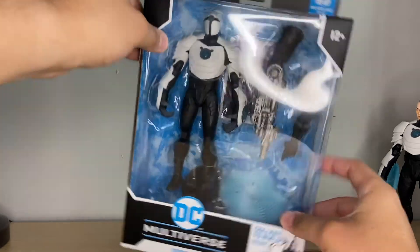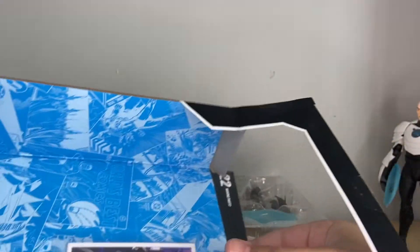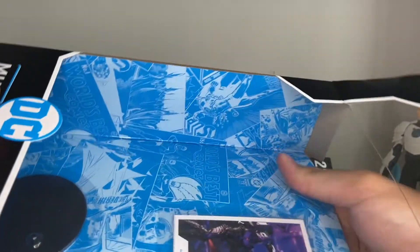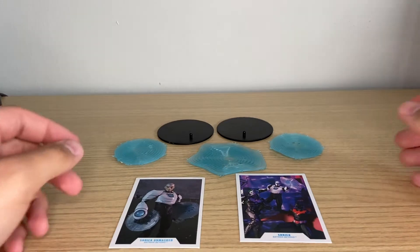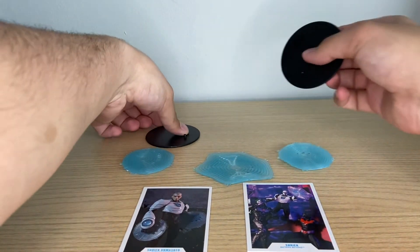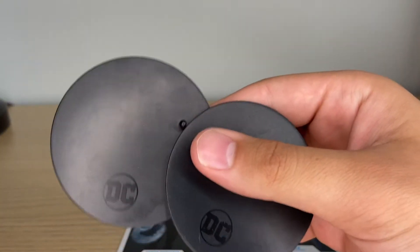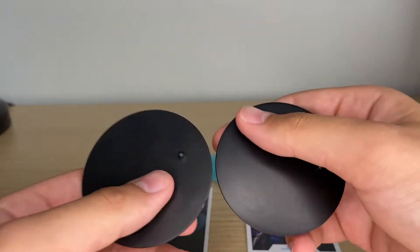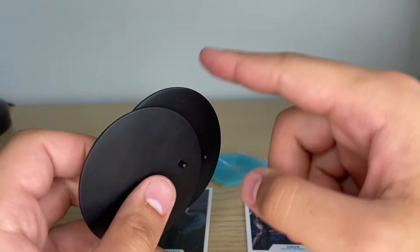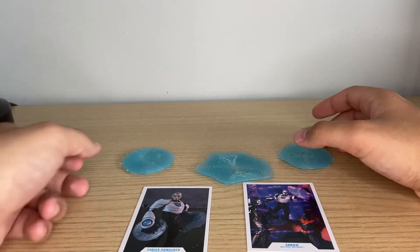22 points of articulation — so let's open them up. This is like one of my first figures from a Build-A-Figure wave. This guy is hefty. Let's get the stand out. So before we take a look at the two figures, let's take a look at their accessories. They both come with these two basic DC Multiverse stands — just basic, all black, with the DC logo tampo'd on it. I kind of like these stands; they're very small and simplistic, and I like how they have the logos depending on what line it's from — Mortal Kombat, Spawn. It's cool.